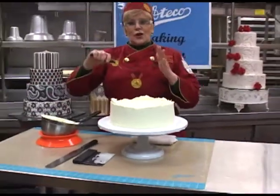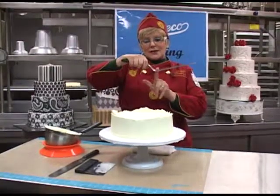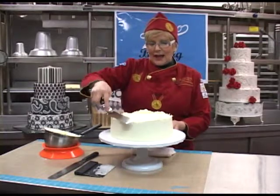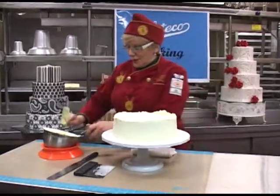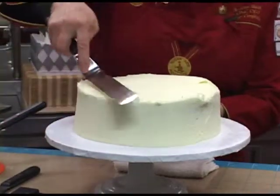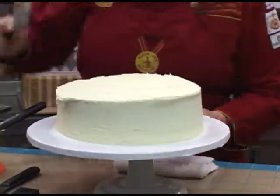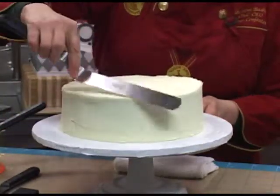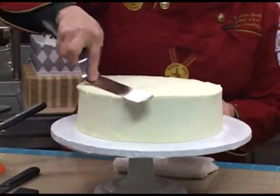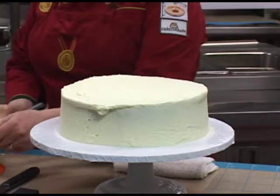My preference is to work with an offset spatula. What I like about this one is it has some depth so that I don't get my knuckles into the cake, and I can actually use this to smooth the edges of the cake. My knuckles are kept a distance from the cake so that I'm not scraping them into the buttercream. It's very comfortable to handle, it's not heavy at all, and it has a little bit of give to it which makes it a little easier to spread.